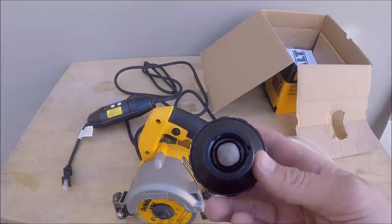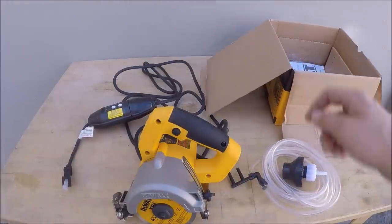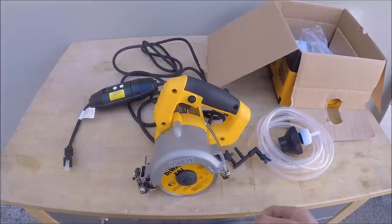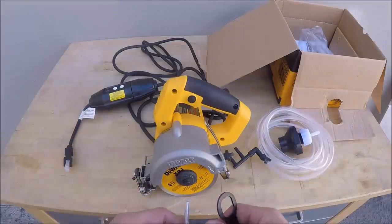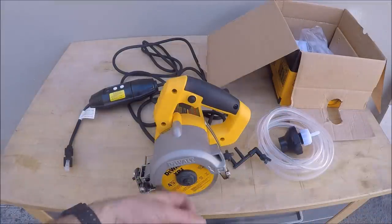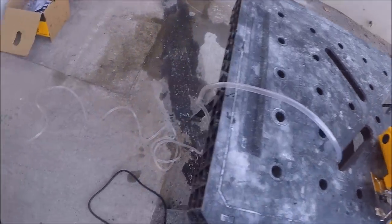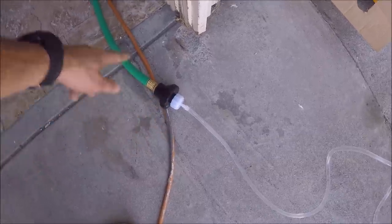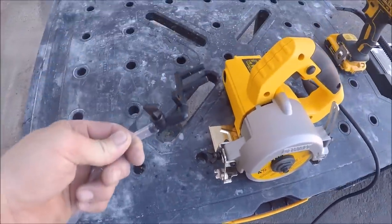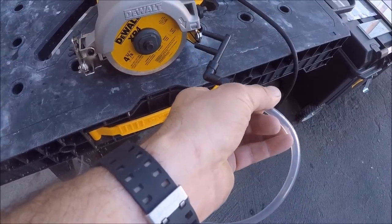We'll hook the water line up by installing the hose into the regulator, and we'll see how this thing runs. When installing the blade, it includes two different tools — try not to lose these, you need to use them at the same time to get the blade off and on. Setup is fairly easy: the water line connects to the included regulator, which connects to the hose. You've got a valve and two sprayers.